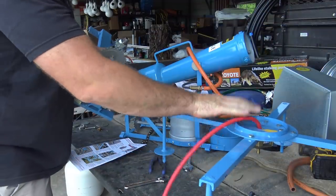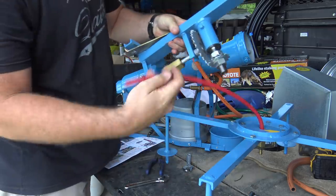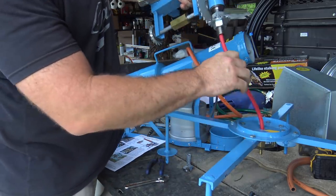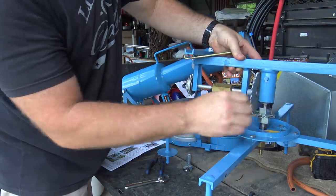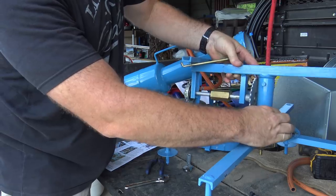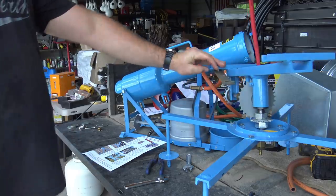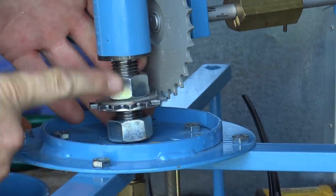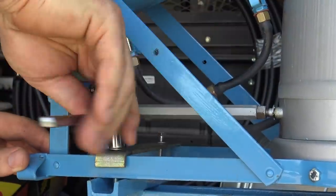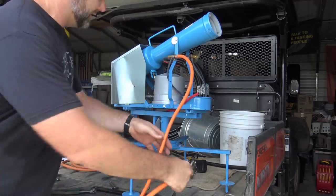We've got our stand assembled — it seems like a jumbled mess right now — and we've got the cannon ready to rock and roll. We'll slide this tube right up through here; it comes out and goes right into a screw-in receptacle. That is your swiveling portion of the crow cannon. Once you've inserted it in, there's a nut on the bottom you'll tighten down. Here's the most complicated part of the assembly — this line connects to your propane tank and needs to be cut at about eight inches.